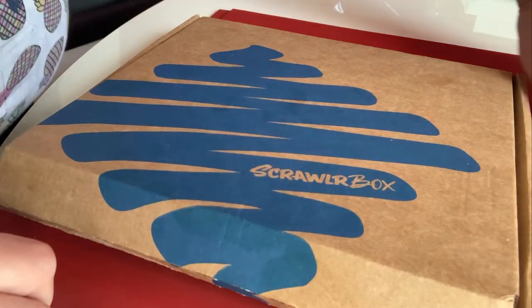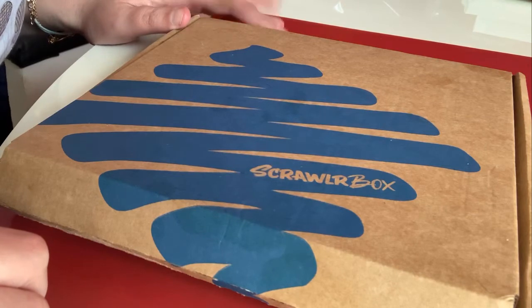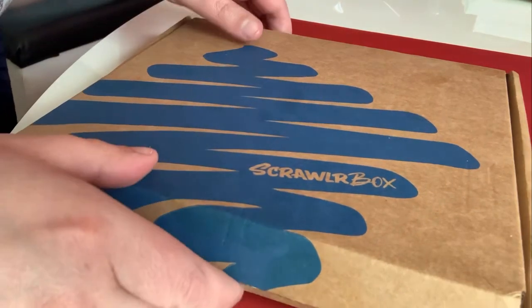Hi, welcome to my channel. My name's Becky and today is one of my favourite unboxings. This is the ScrawlrBox and this is the April 2021 edition. It's come through my door today and by the sounds of it,